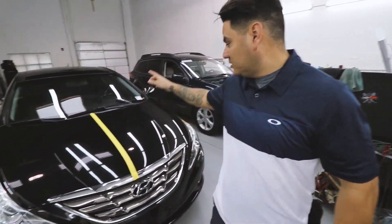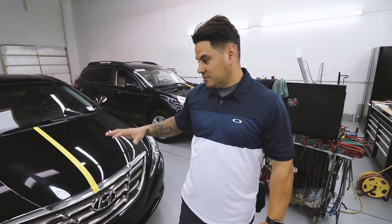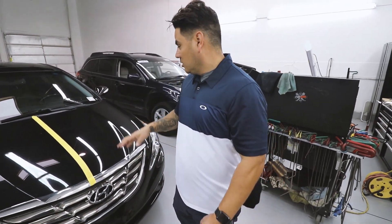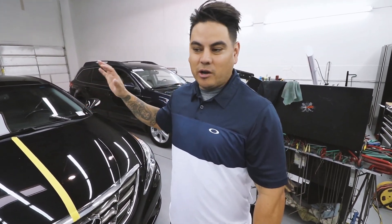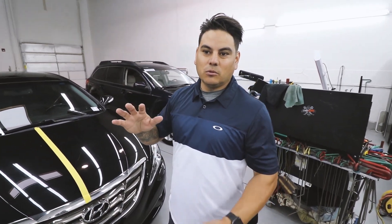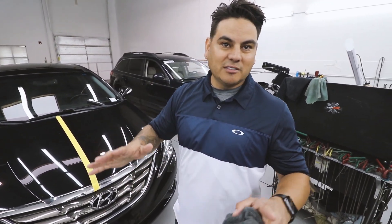Hey guys, it's Jamie with J&G Auto Reconditioning. I'm going to show you a before and after, step by step, a paint correction on this Hyundai Sonata. It's black, it's been through the car wash a million times — ton of things wrong with it. We already clayed the car and I'm going to wet sand half the hood. This paint is really thin, so if you don't do this all the time, invest in a paint gauge. Besides that, let's go.